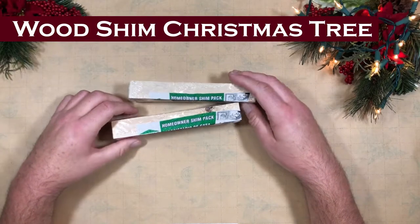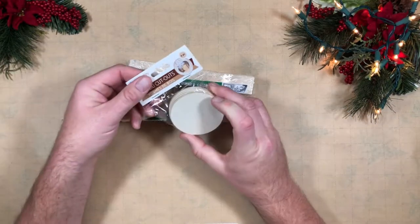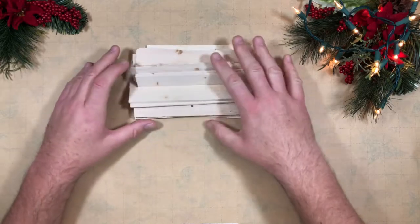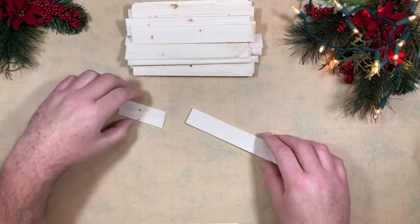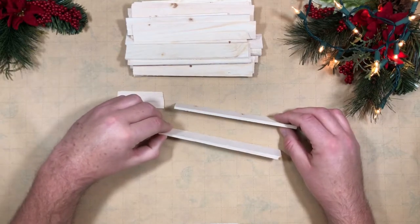Here's the packages of shims that I found at the Home Depot — I think they were about $2.88 — and then I have a package of round wooden bases from the Dollar Tree. I'm going to start off with doing the center piece that's going to hold everything together, the trunk of the tree, let's put it that way.